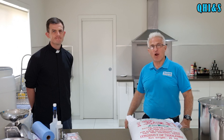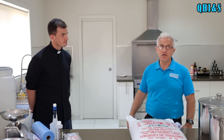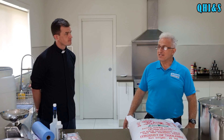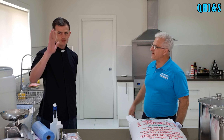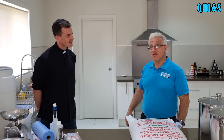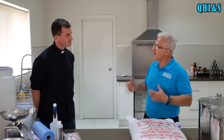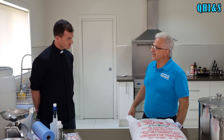Hey guys, Moosa here from Quantum Home Improvements and Solutions, welcome back. If this is your first time to our channel, it's great having you join us. Today I've got with me Father Jeff. You might remember Father Jeff when we made our honeymead video, which was brilliant - it was just so popular with all my mates and I've run out now.